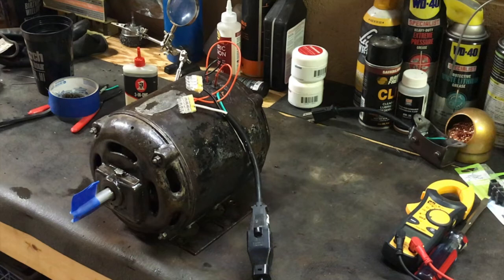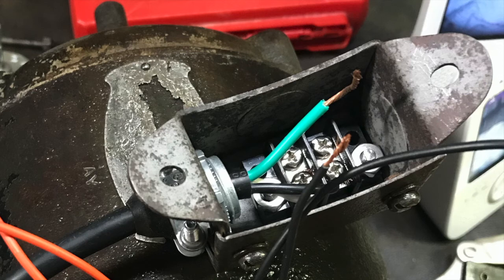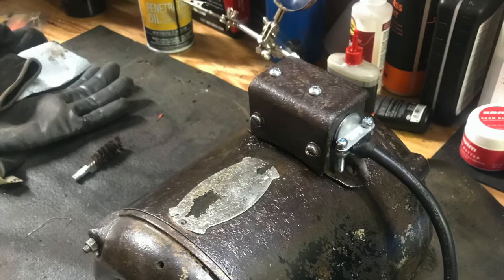Time to reassemble and give it a test run. Last but not least, I put a small terminal block inside the original junction box. I also wired a ground to the motor under the junction box screw that holds it to the chassis.